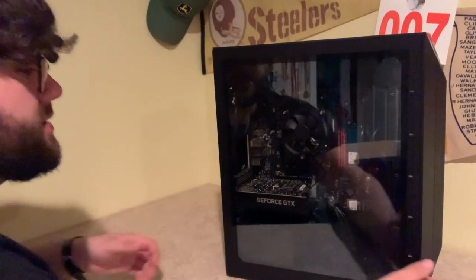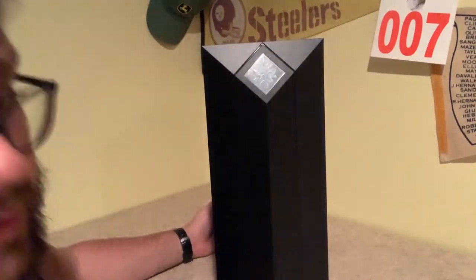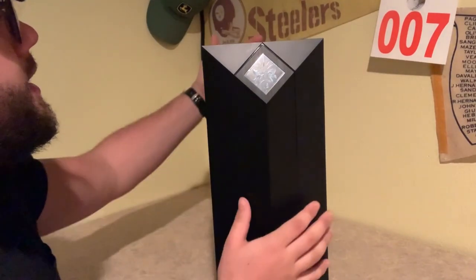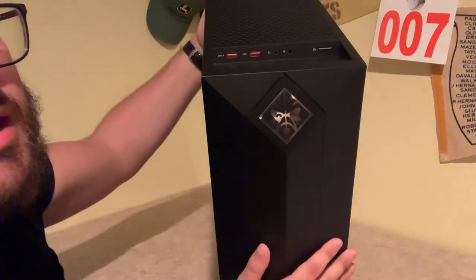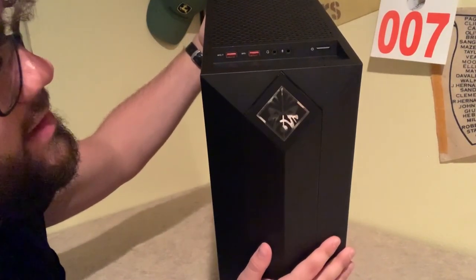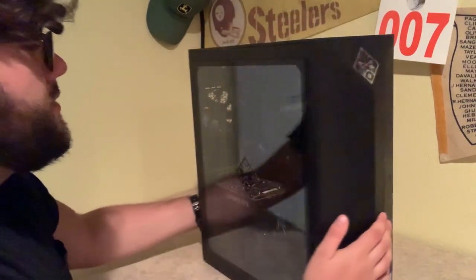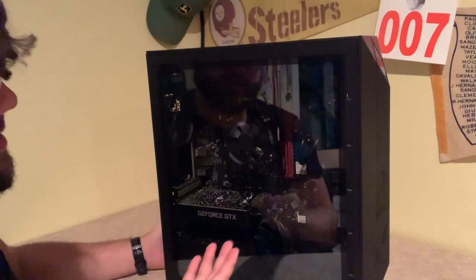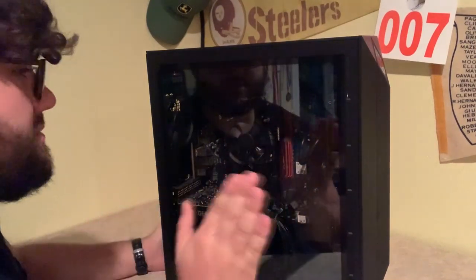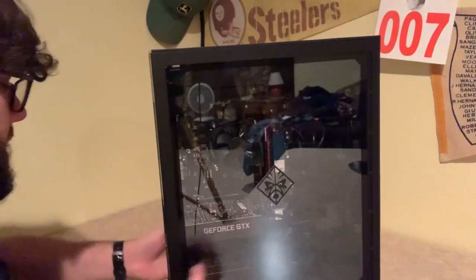Alright, so here we actually have the actual PC. Here's the front side of it — it's very nice, very slick. Tilting it forward, right here on the top you can see we have the two USBs, the headphone jack, the microphone, and a power button. And we have the wonderful tempered glass on the side — it's beautiful. You can see everything inside, the graphics card and memory. It looks hot.